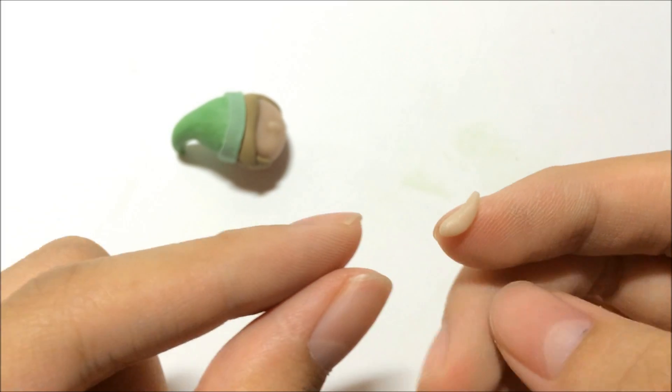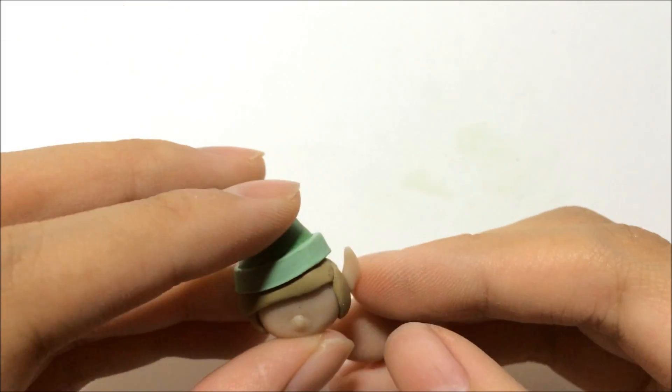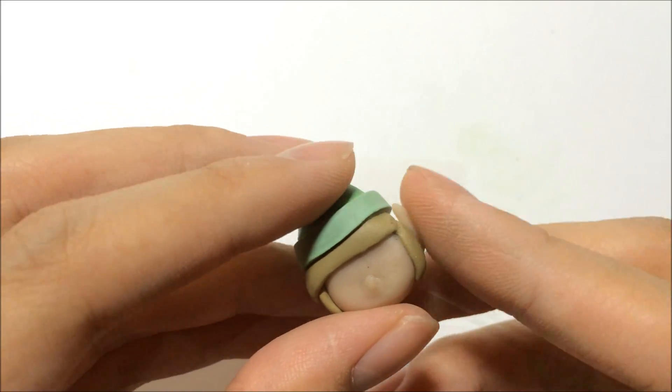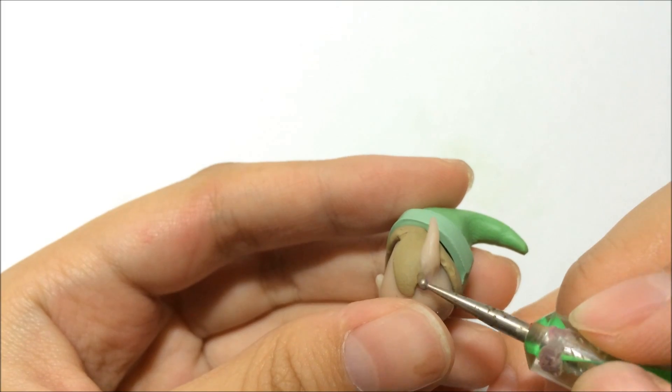Grab a flesh-colored clay to make the ears. Make a curved shape to make them look like elf ears, and just blend them in.